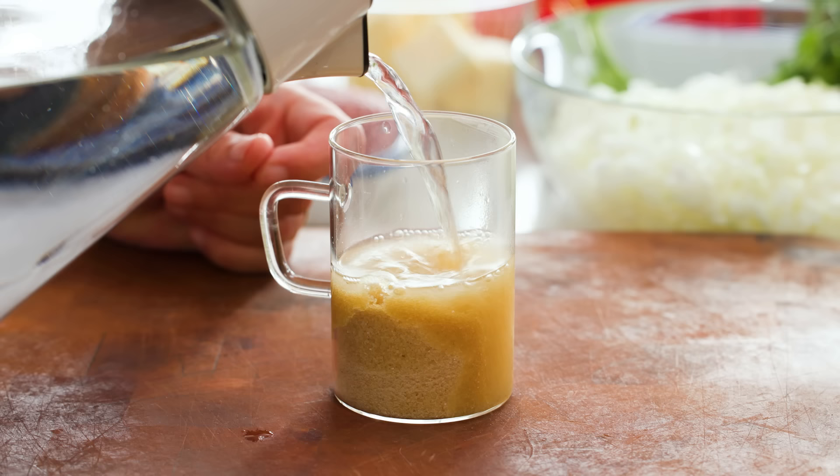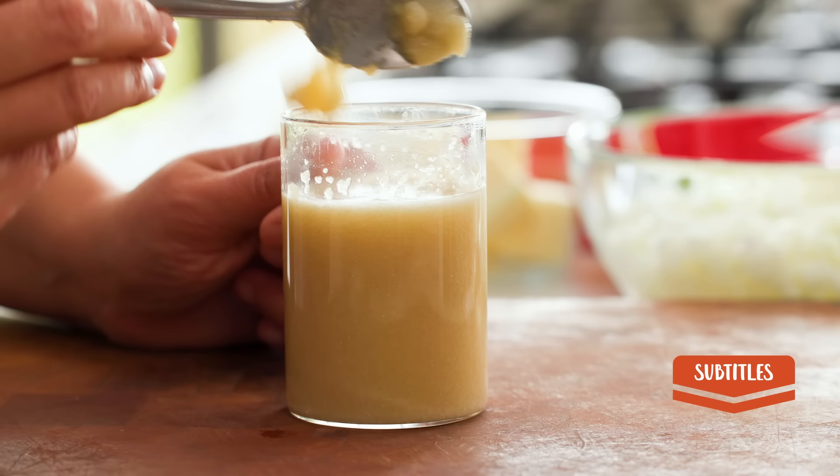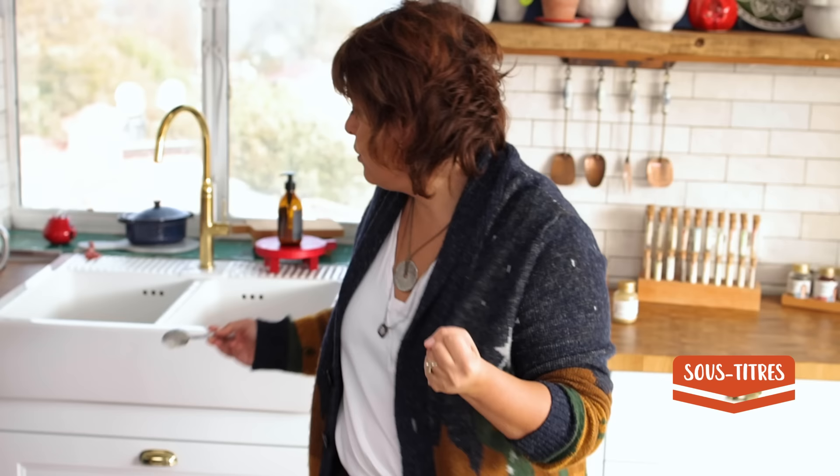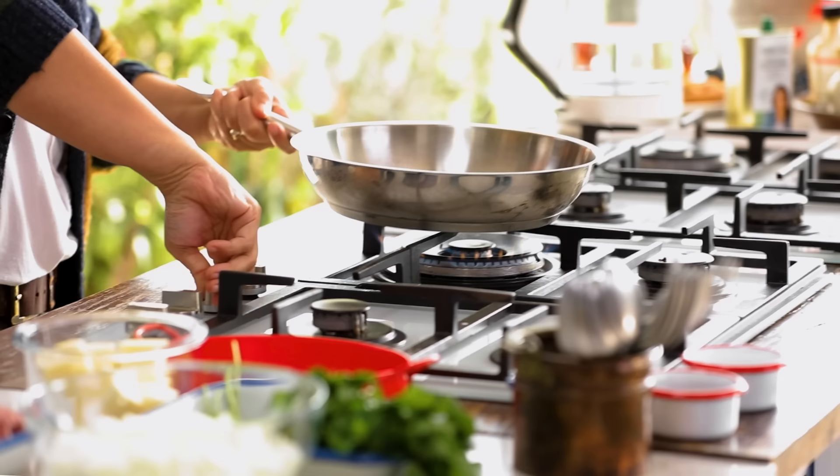Everything starts with three tablespoons of semolina. I'm going to fill it with 150 milliliters of water, and this will rise up a bit — it has to sit for a while. This semolina is going to help bring the bulgur together and make it more of a doughy texture. But this is very hot to mix with meat, so it will cool down for a while.